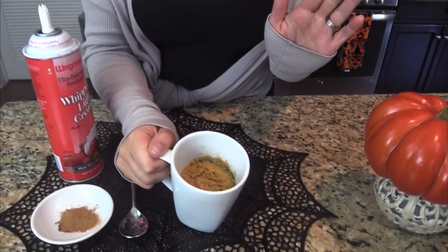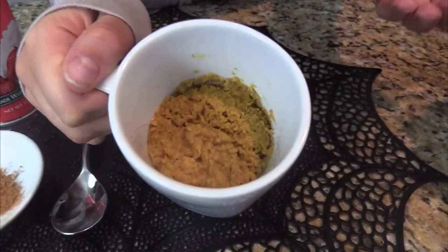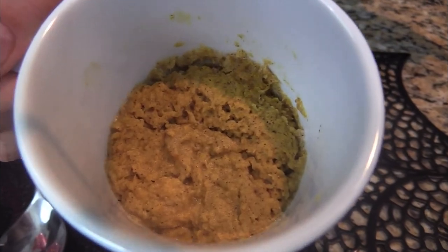Now that we're getting into the fourth quarter of the year, the leaves are starting to turn and it's getting a little chilly — time to get into good comfort food. But we've got to watch our carbs, so today I'm going to share a recipe I created for a pumpkin pie mousse, all made in a mug. If you like pumpkin pie filling, you're going to love this.